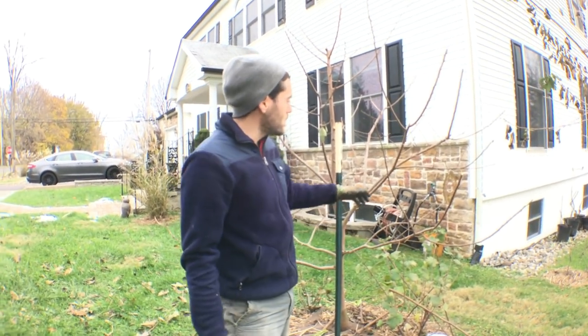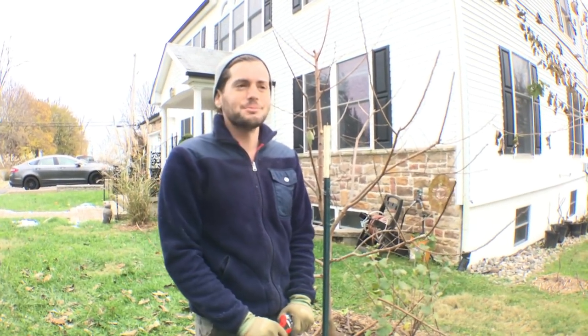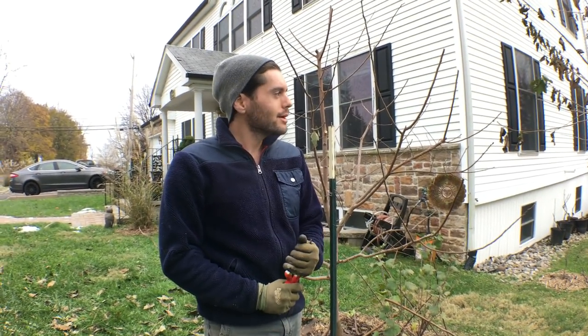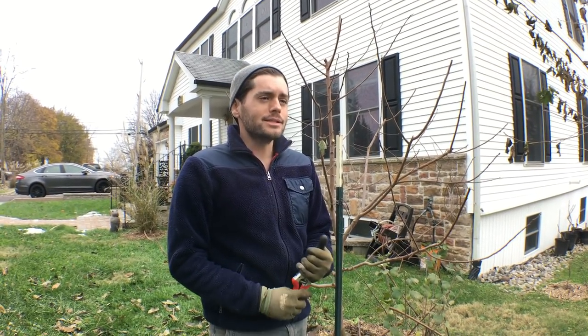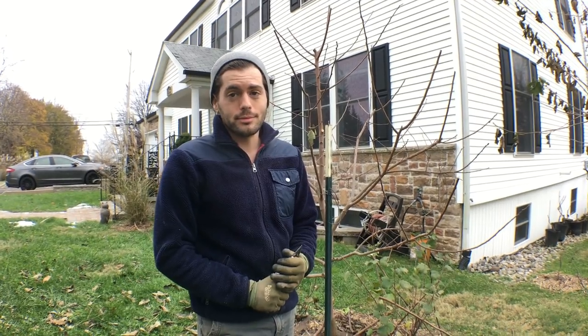Alright guys, this was me pruning the persimmon, and hopefully next year we have some really nice fruits to show you. My girlfriend's laughing at me because of my 'trees like to eat trees' thing, but it's my new motto. Anyway guys, I'll talk to you all soon — take care, and you really should grow some persimmons.